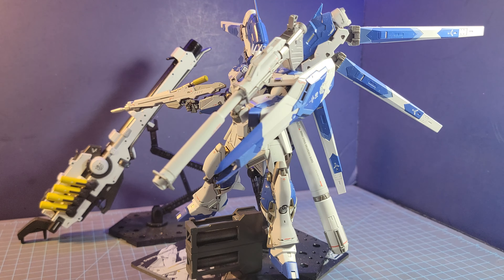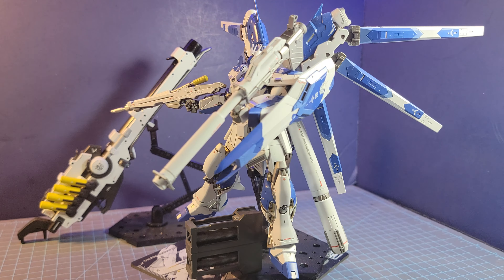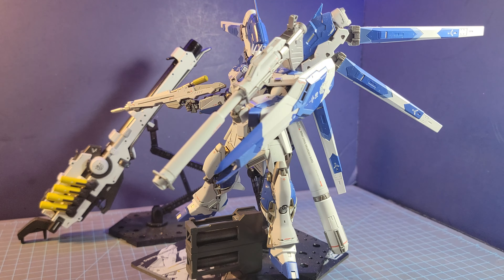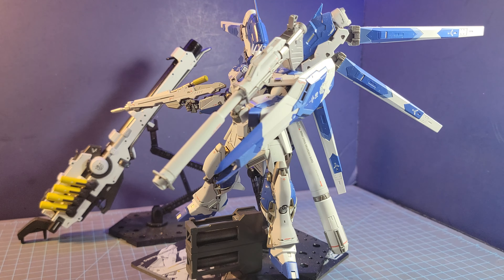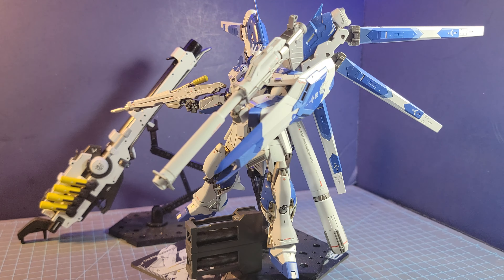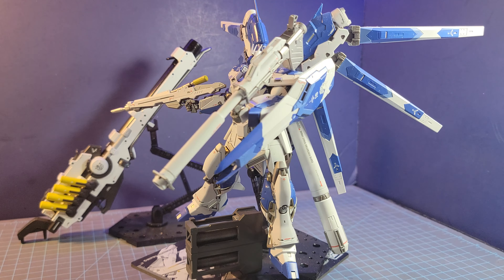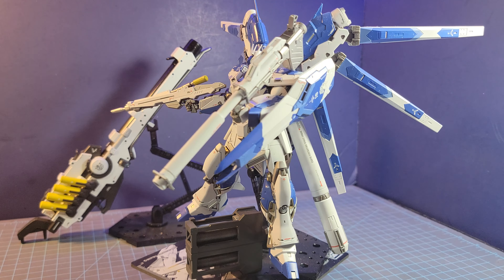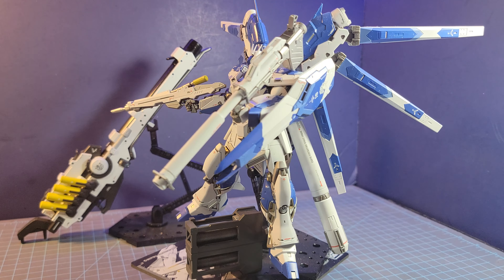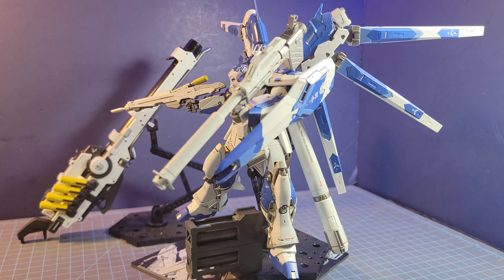I know there should be a new reissued version of the Spartan from P-Bandai. It would be nice to see this as a Master Grade — since it's based on the GM Sniper 2 frame, they could do that as a P-Bandai release and everybody would go crazy for it. But I would recommend getting this kit because it is an excellent kit.